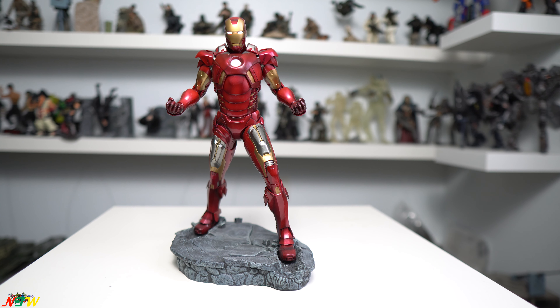Hi everyone! Welcome back to Nick Toy World. Today I would like to review one of the old Kotobukiya Iron Man Mark 7.